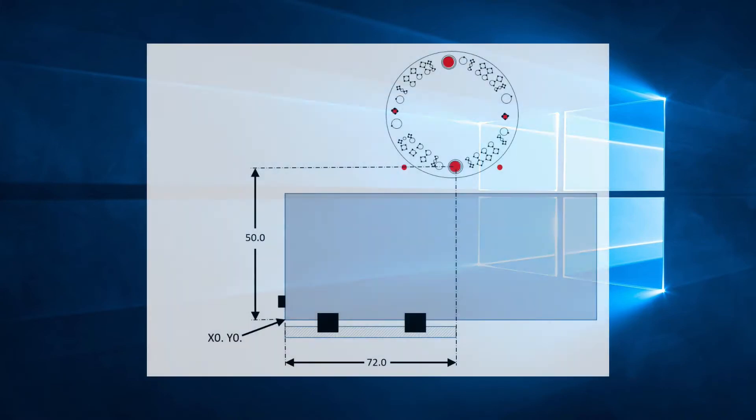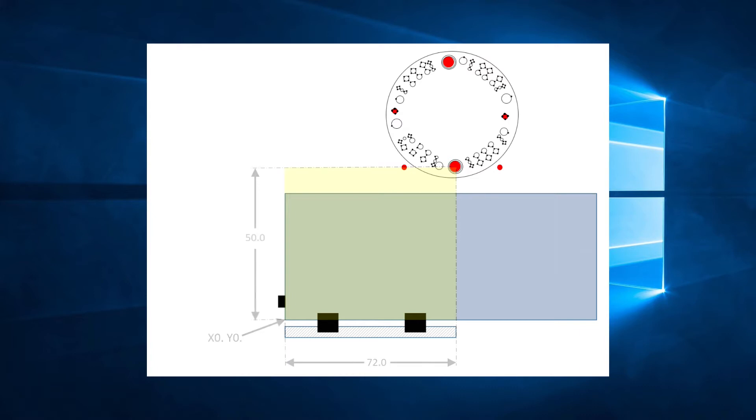Here we see a sheet and material on the table of a Vega 357. The sheet is at the origin, and we can see the programming area. We can punch anywhere in this area. If we need to punch a hole at X72, Y25, the sheet would only need to move in the y-direction. When the sheet is at the origin point, X72 is already in line with the striker, so the sheet does not need to move in the x-direction. Let's go ahead and punch that hole.